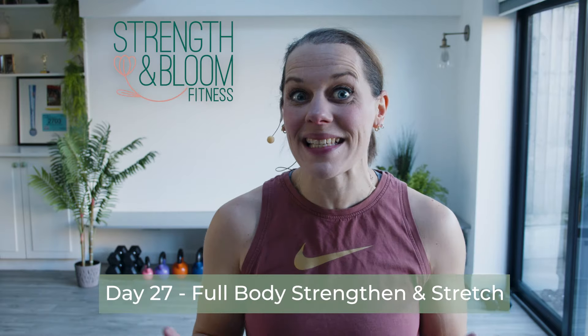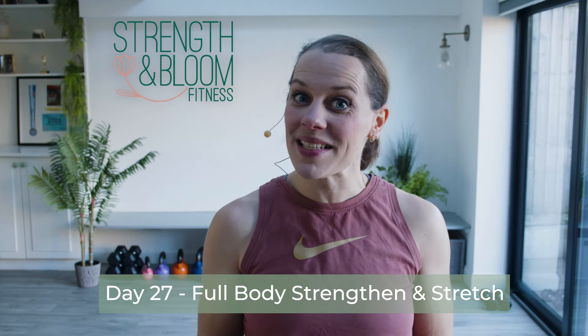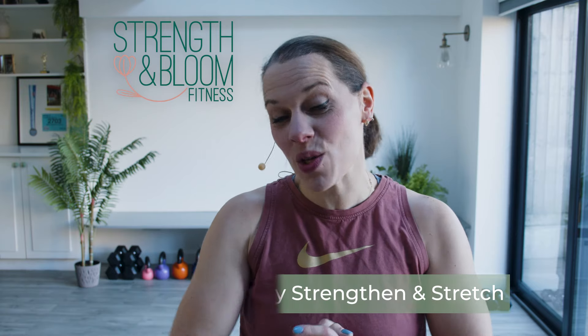Welcome to day number 27 in your building strength for life plan. This is a 31-day plan to enhance health, build strength, and supercharge your confidence. If this is the first day that you're doing one of these sessions, there are a whole load of other ones for you to catch up on. But if you are here because you're following the plan or you just fancy doing this session, then welcome to you.